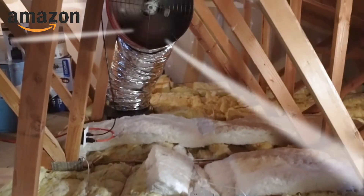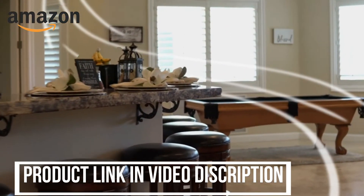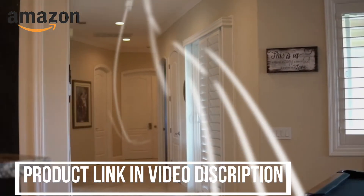So how does a whole house fan work? A whole house fan is a large fan that gets installed in your attic space. It is typically installed in the central part of the home so that it can draw air through all the areas of the house.